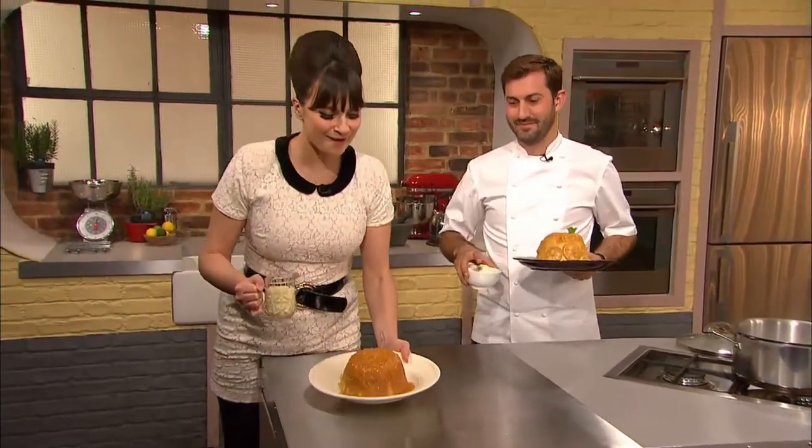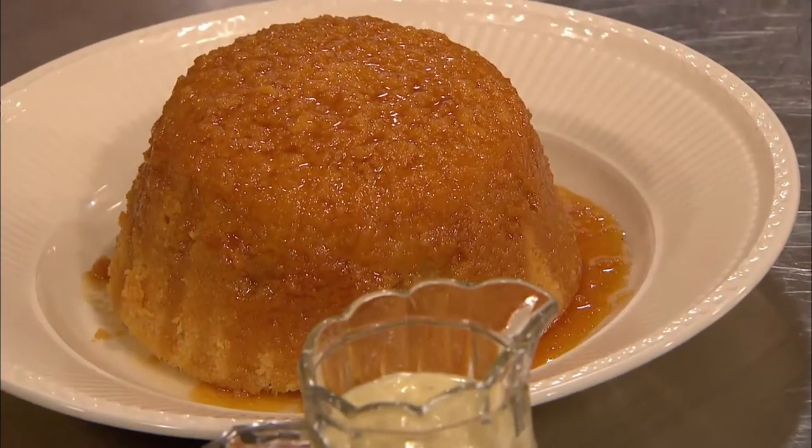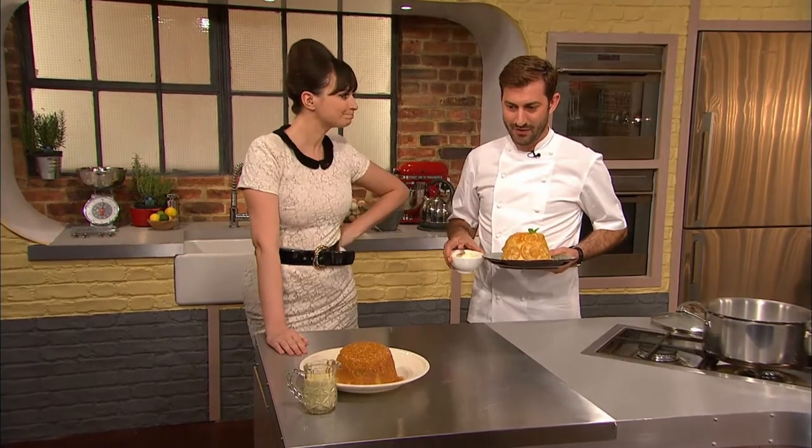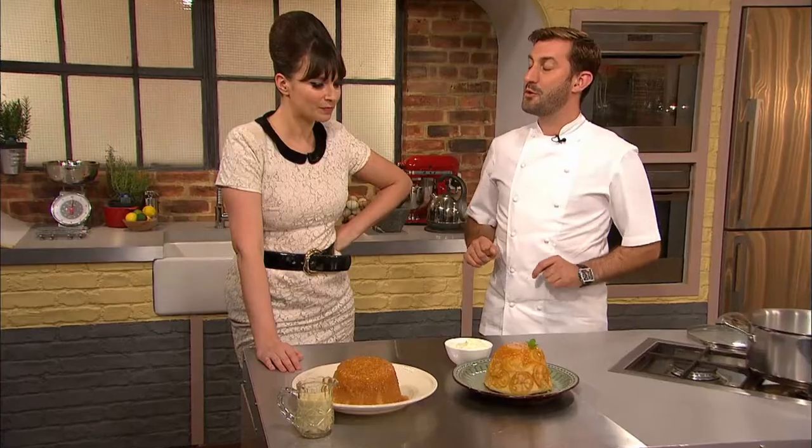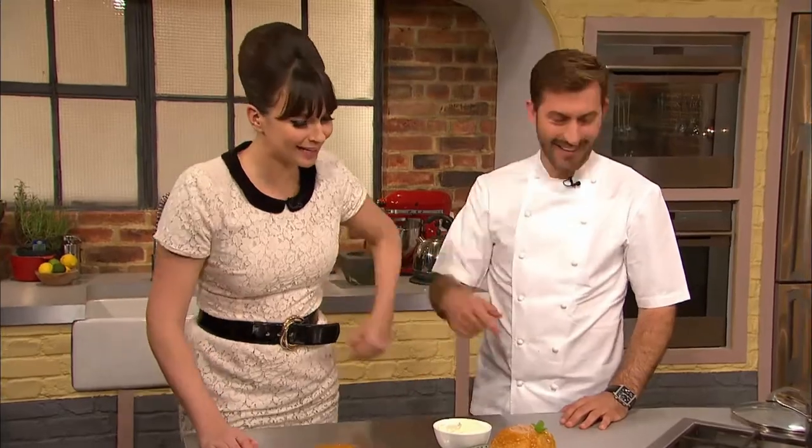There is the perfect classic steamed ginger pudding with proper custard, and there is the perfect classic steamed lemon sponge pudding with crème chantilly. That's looking pretty damn groovy.